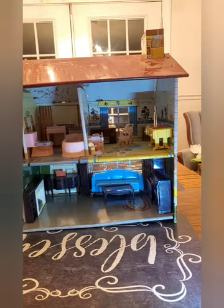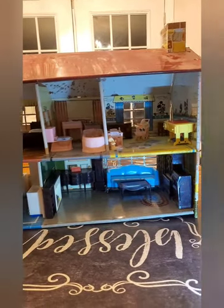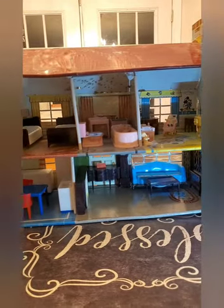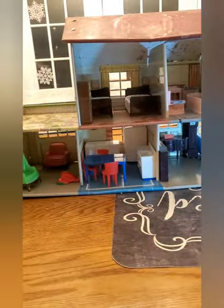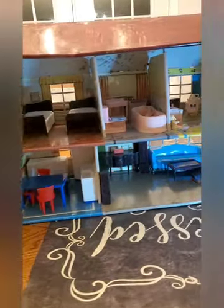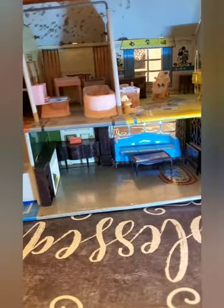This is Ginny from Metal Dollhouse Rescue. You might recall, if you saw my most recent video, I recently visited the Brass Armadillo here in Des Moines, Iowa, and I bought two houses, and this is one of them. Before I take this up to my workshop, I thought we'd take a little bit closer look at the house and at the furniture.